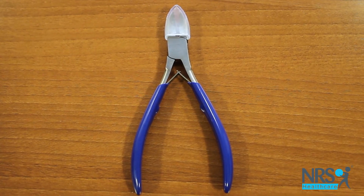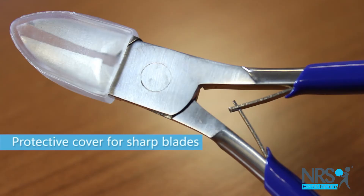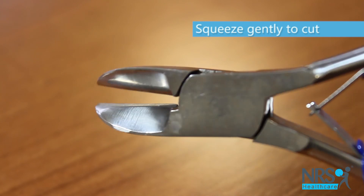Their long handles are easy to grip. The sharp, curved blades cut easily and a protective cover is provided for safety. Simply squeeze the handles gently to cut.